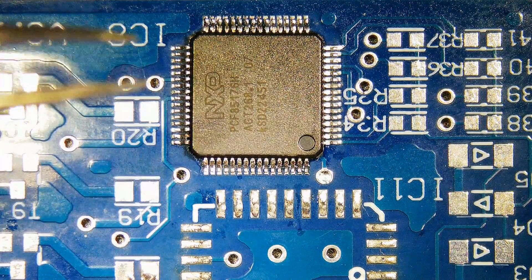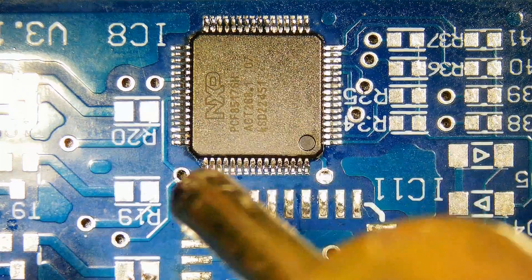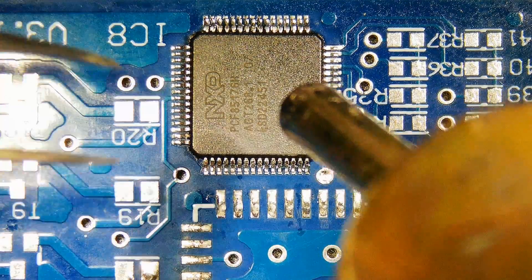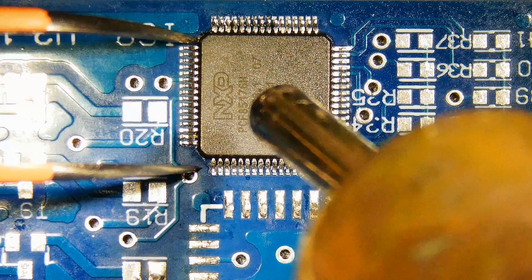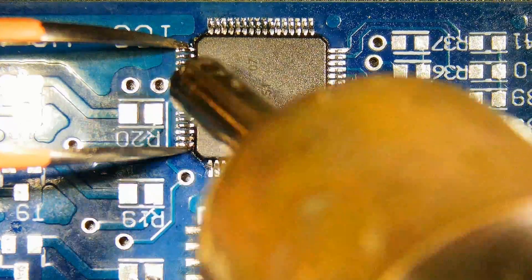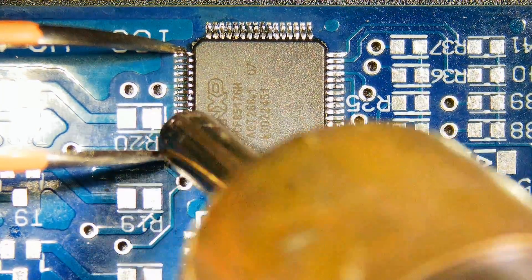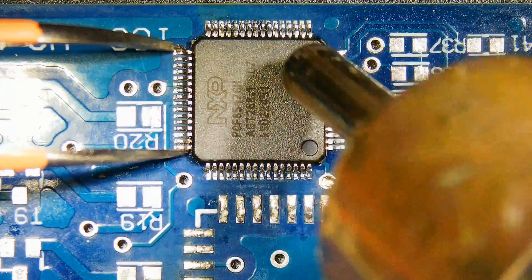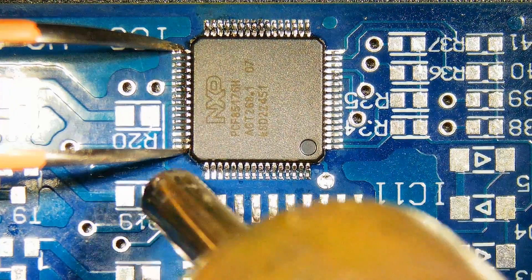Now we will remove the same chip with hot air. Apply heat on the pins in a way that solder on all pins melts simultaneously. Gently hold the chip with tweezers.